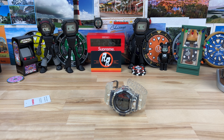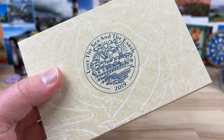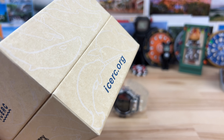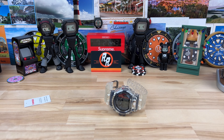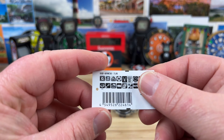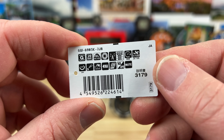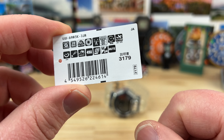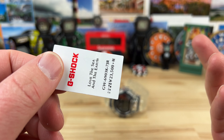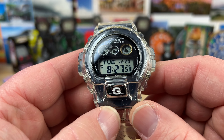Alright guys, let's talk rare G-Shock 6900. This is the limited edition from 2019 — Love the Sea and the Earth. Here's the box it comes in and the hang tag. The model is GW6903K-7JR. It comes with the 3179 module and the price was in yen because it was a JDM model.